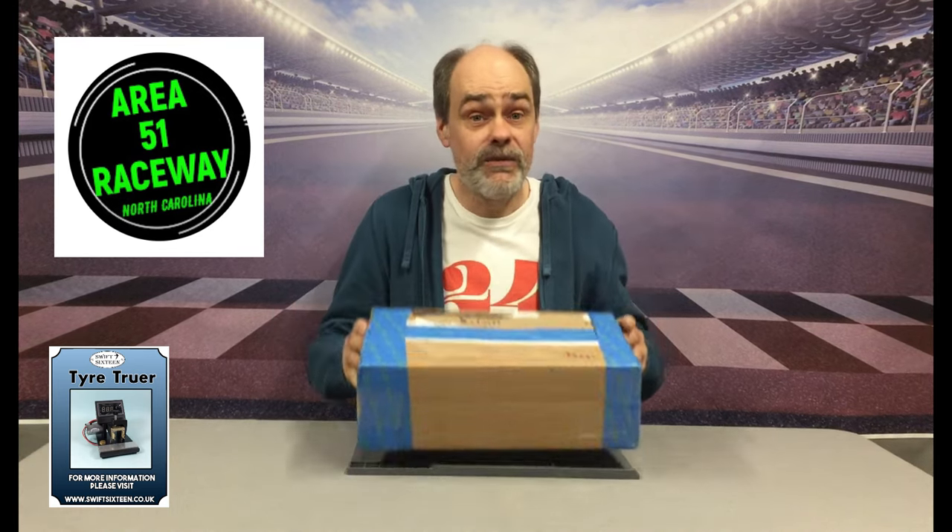Hello, my name's Rob and welcome to Swift Slots. Now, to quote Dave from the SlotR YouTube channel, today is a good day because today I have a box from George at Area 51 Raceway. He's a great guy and he specializes in scratch built slot cars and he runs different proxy races through the year.